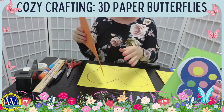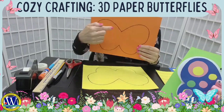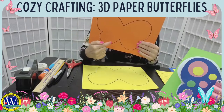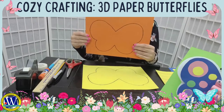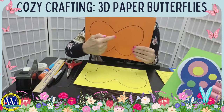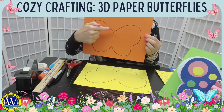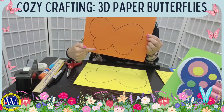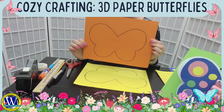I chose orange and yellow for my butterfly, but you can use any colors you like. I drew a butterfly on the paper, though you can also print a template online — they have many templates available. If you want to draw it yourself, here's a quick tip: you can look at the butterfly wings as a larger heart and a smaller heart.